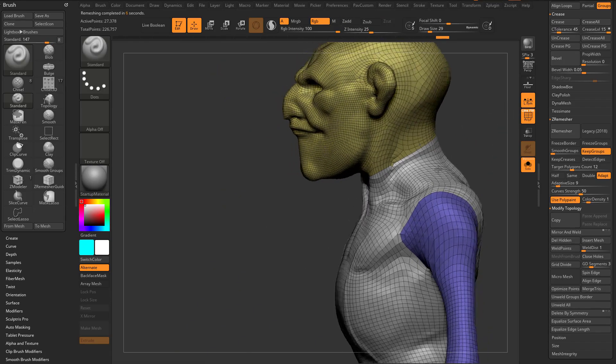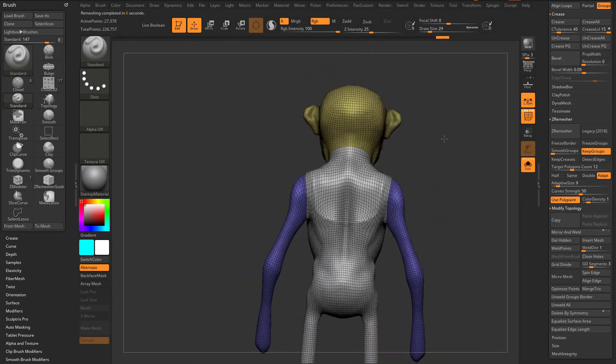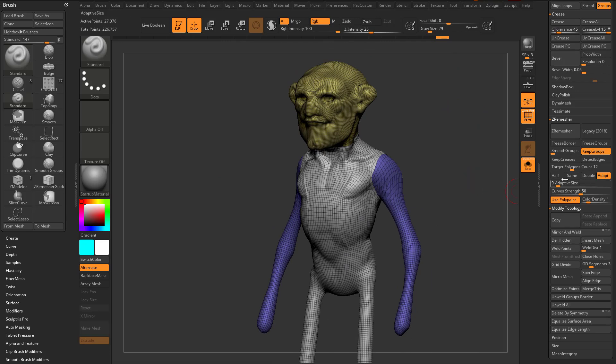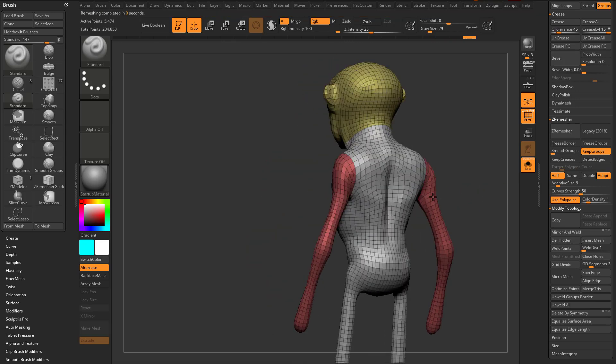Turning on polyframe, we get all brand new geometry and it maintained our polygroup border. I can keep going — hit half and then ZRemesh again. You can also hold Alt and hit ZRemesh for an alternate midline.